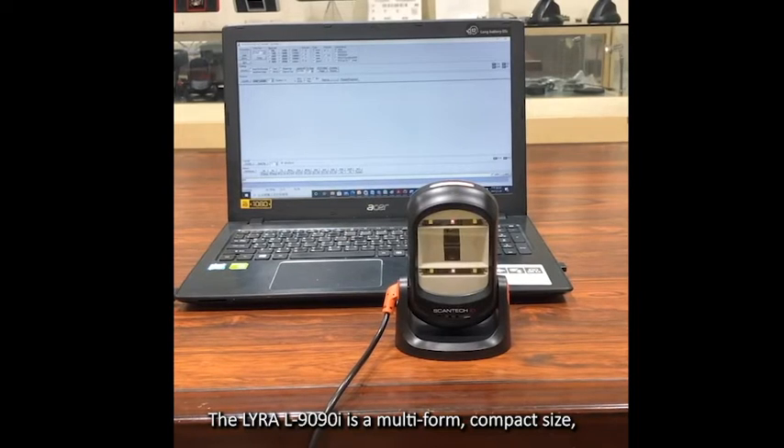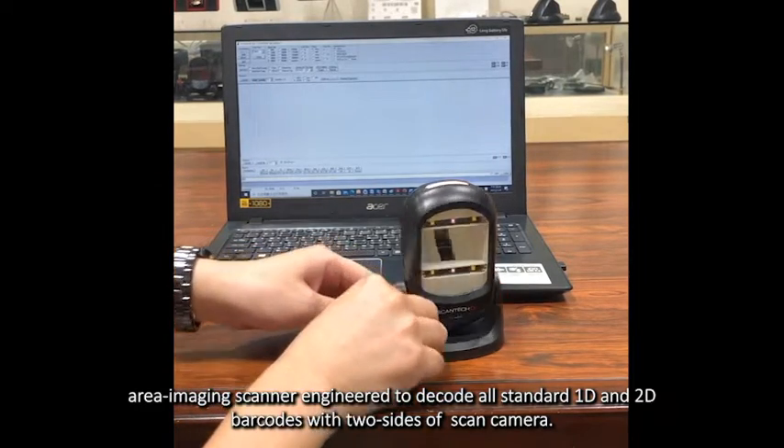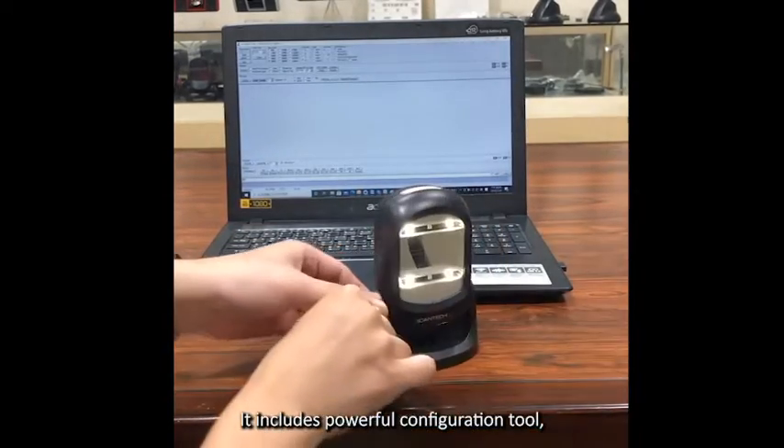The Lira 1990i is a multi-form compact size area imaging scanner engineered to decode all standard 1D and 2D barcodes with two sides of scan camera. It includes a powerful configuration tool,